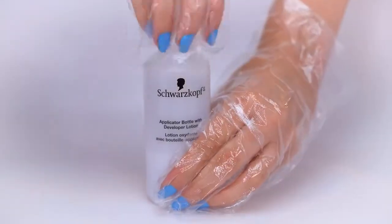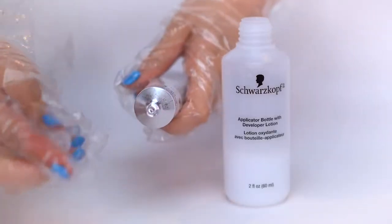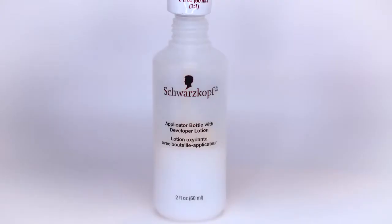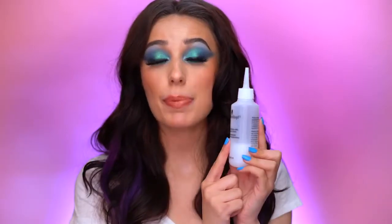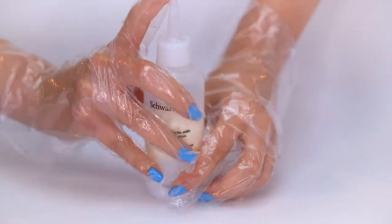Go ahead and pop on your gloves because we're going to get into mixing and you want to protect your skin. Grab your applicator bottle, unscrew the top, and place the color cream inside. Take the cap of the color cream and pierce it into the bottle so it creates a hole — this makes it really easy to squeeze all of the color cream into the developer bottle. Make sure you empty the color cream tube completely, then apply the cap back on tightly and give it a good shake until the mixture is even.